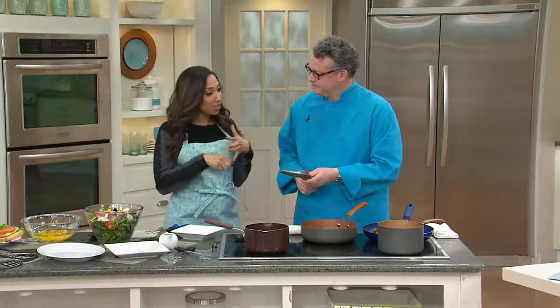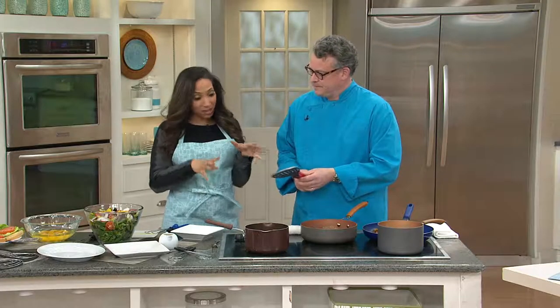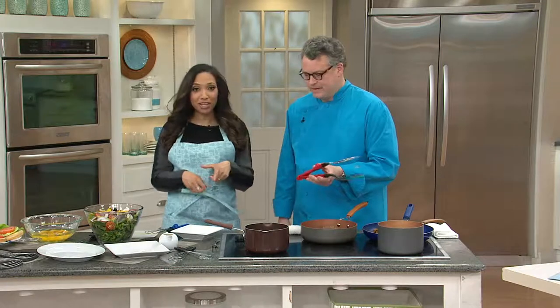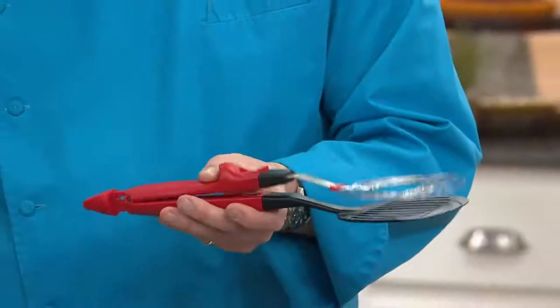20 years in the industry as a chef and food stylist — you bring some expertise to the table. When it comes to really cool kitchen tools, we have Cook's Essentials here today. And something that I think every cook could use: a great pair of tongs.